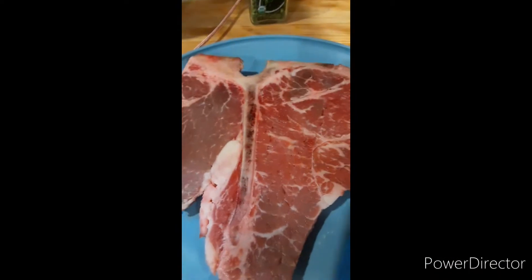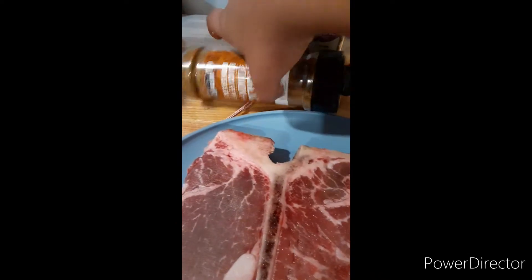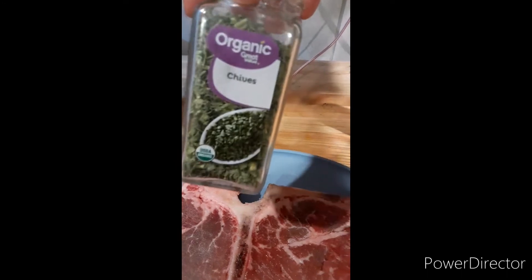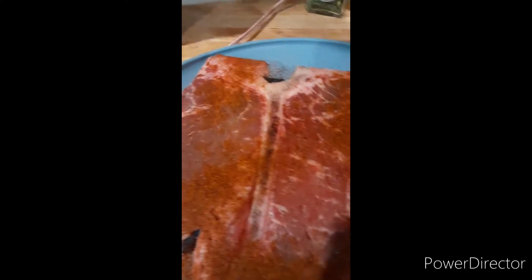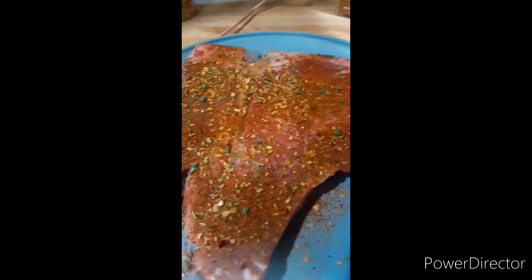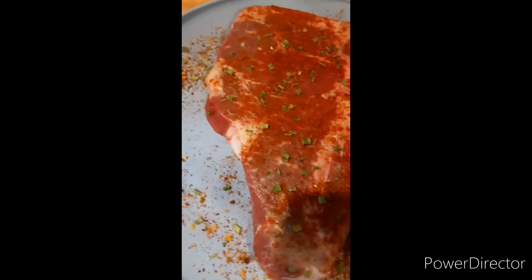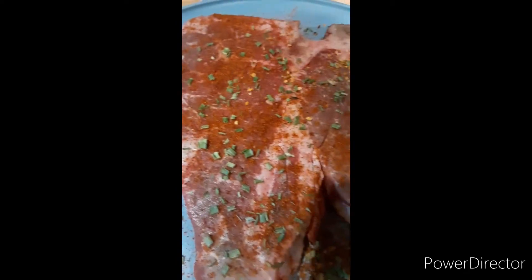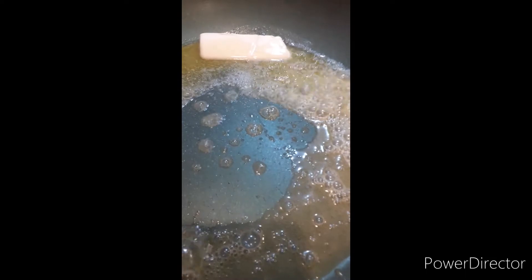Today we're making a porterhouse steak and I'm going to season it with chives and cayenne. I just evenly coat all my meats, and repeat when I flip it over. I've got my butter ready, let's get the steak going.